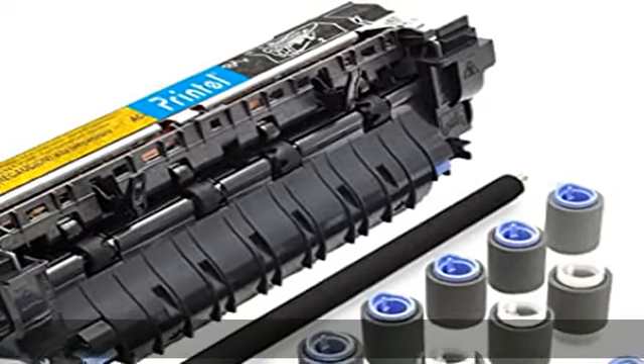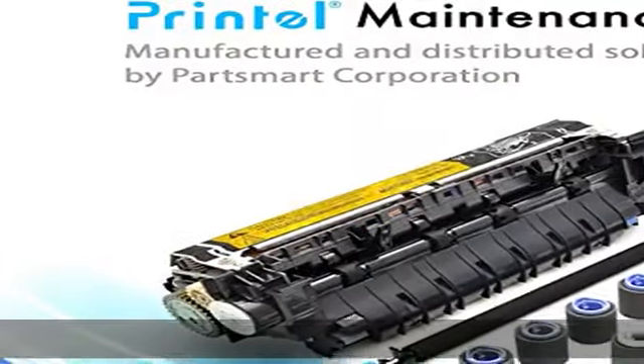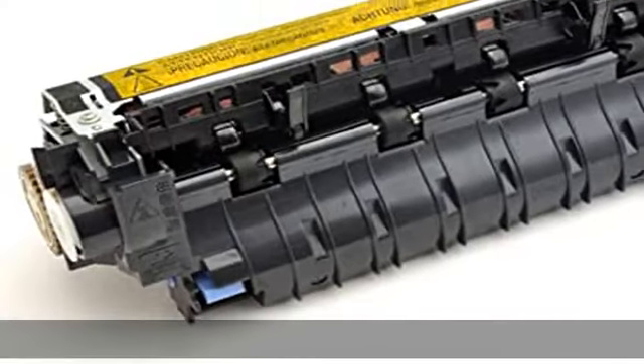Used with HP LaserJet P4014, LaserJet P4015, LaserJet P4515. Manufacturer direct from PartSmart, leader in printer parts and supply industry.